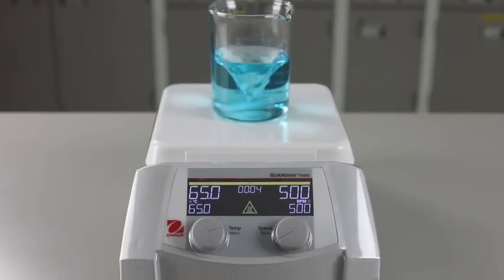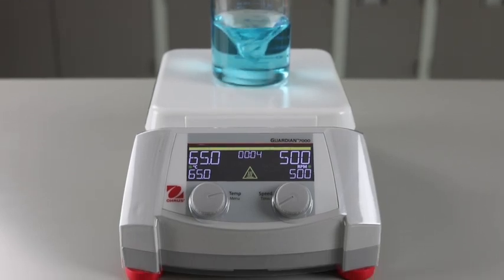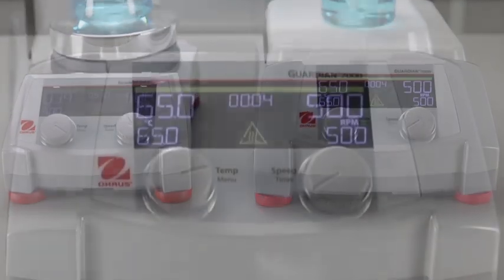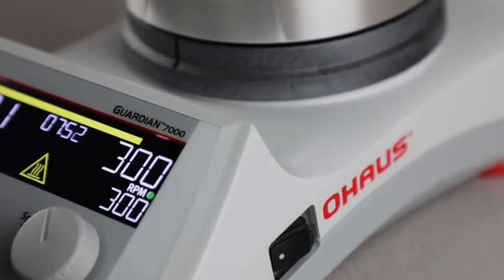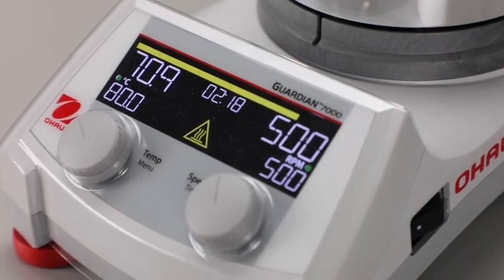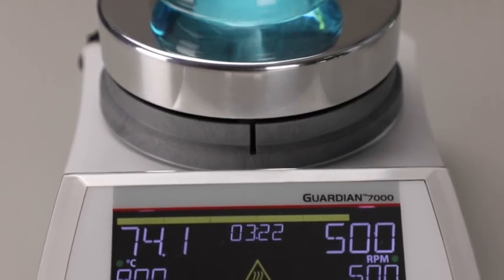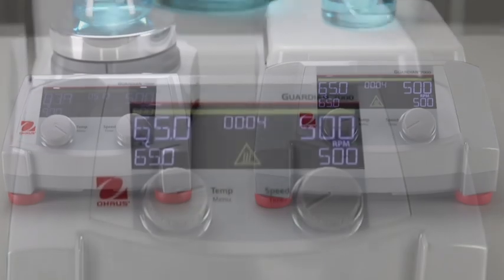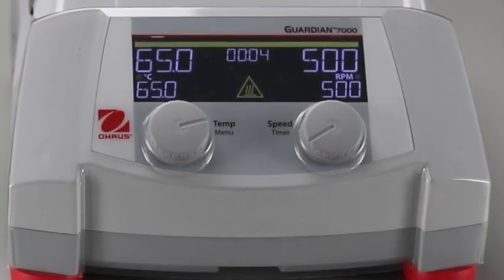O-House has designed the new Guardian 7000 series hot plate stirrers featuring our exclusive smart technology to improve the standards of lab safety, efficiency, and durability that has become synonymous with the O-House brand. Designed to reduce the chance of accidents with advanced safety features, as well as superior performance combined with affordability to reduce the high costs of operating a science lab.